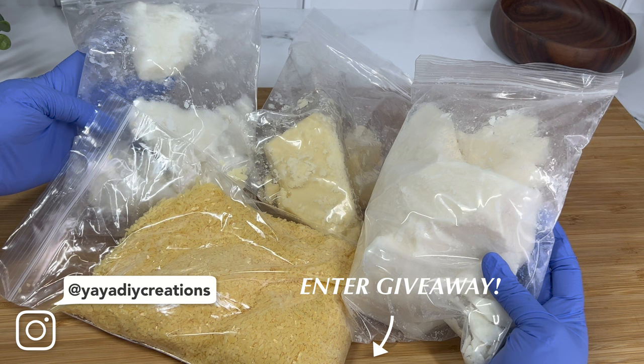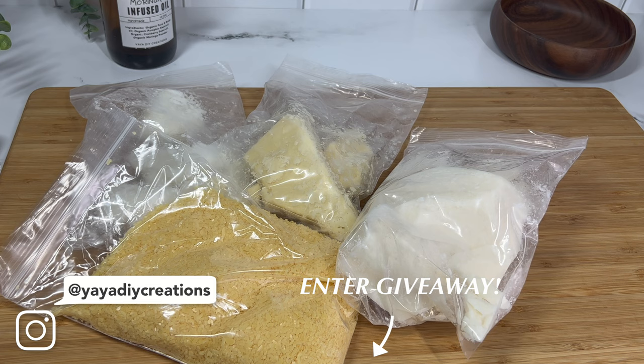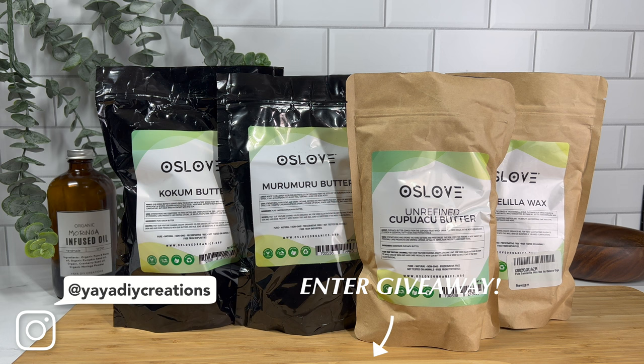Check the description box down below for your chance to enter the giveaway to win all of these butters — I know you guys will love them, so go ahead and enter down below. Make sure you like, subscribe, and hit the notification bell because it's the only way you can keep up with the videos I'm coming out with. I have more coming for you guys. Thank you so much for watching and I'll see you in the next one. Bye!